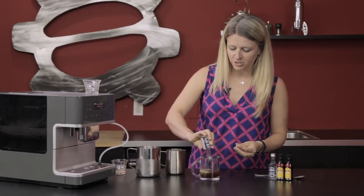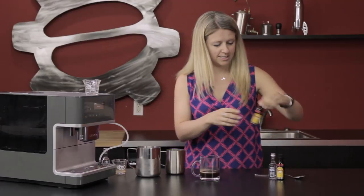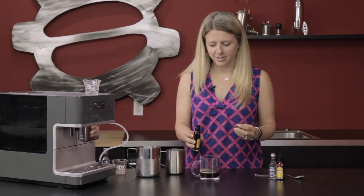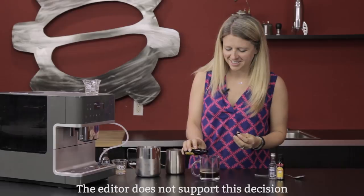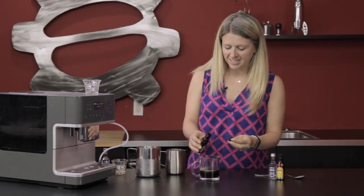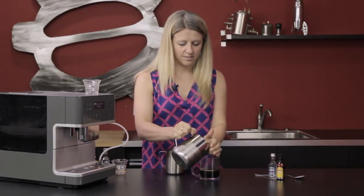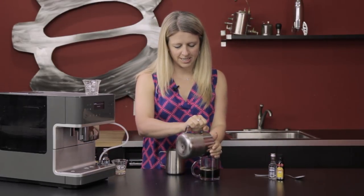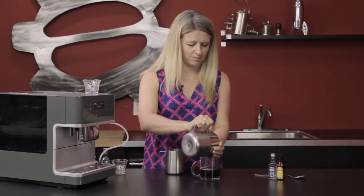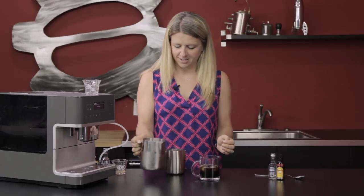So we're gonna just go for it today. Now we're gonna add a little bit of ice — keep that dilution until the very end. Try not to splash it everywhere.